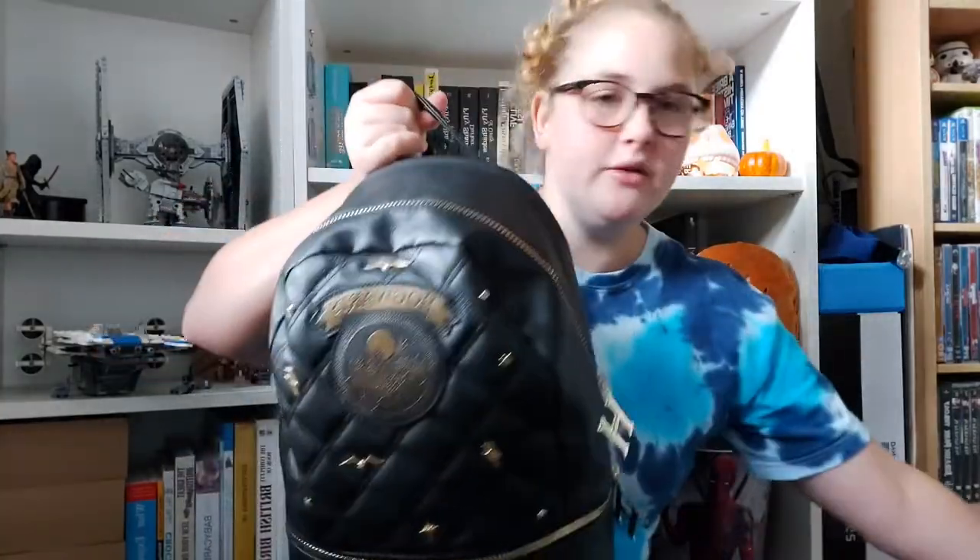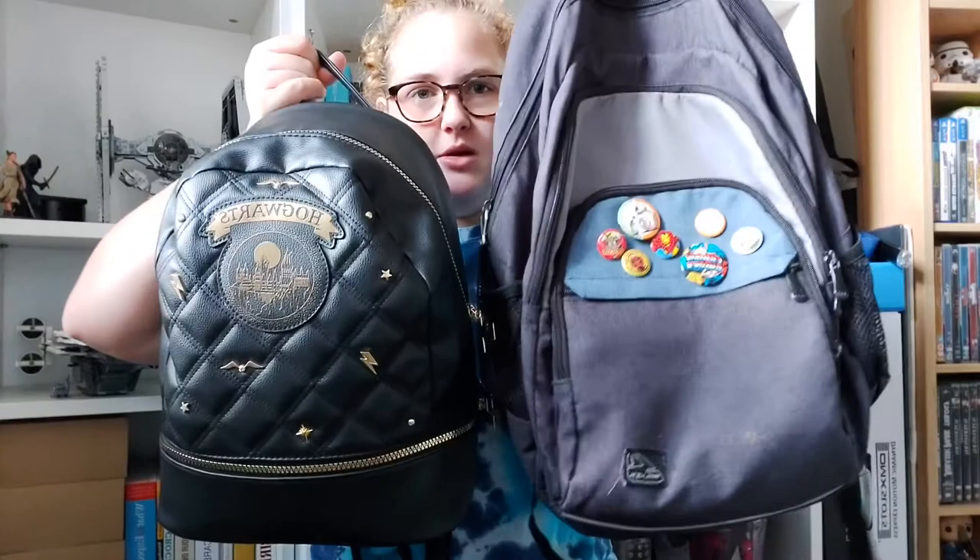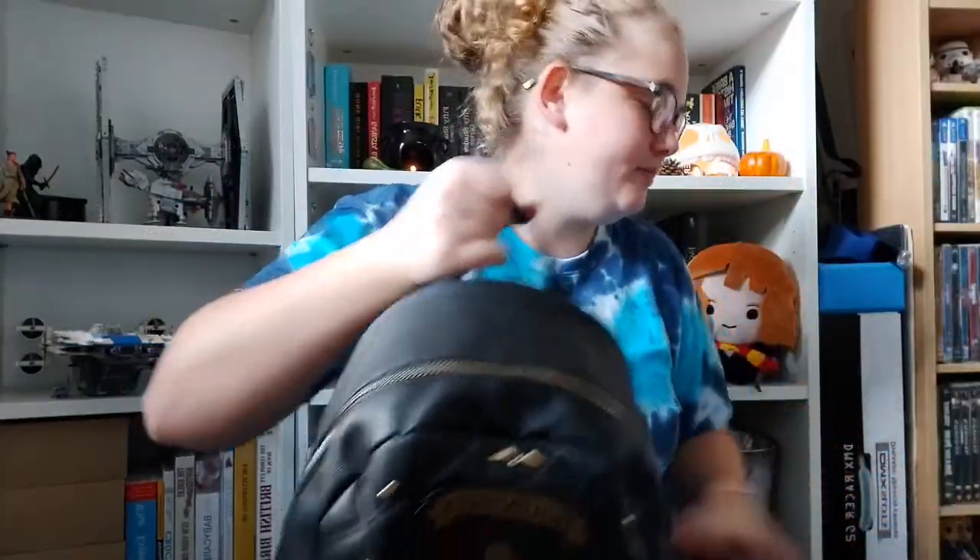Just to show you the size difference — this is my little term time bag and this is my half term bag. Board games especially take up a lot of space. It would probably look a lot different if I was caring for babies. I usually end up with random stuff in there too — like conkers, or right now I've got the kids' masks in there because we're going to the library.